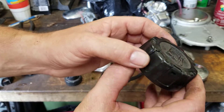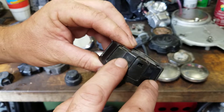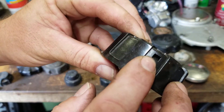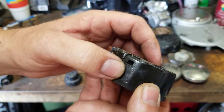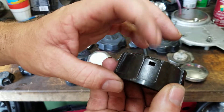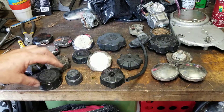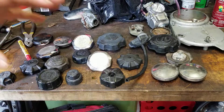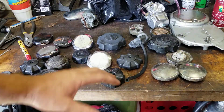You might be thinking, my cap doesn't have a vent — yes it does, it's somewhere on there. Watch this: I'm going to take this cap and rotate it around. Right there — there's the vent hole. Should be another one — yeah, there it is on that side. You think it looks like there's nothing there, then turn it around — boom, there's a vent hole. Having a vented cap is the most important part of your bike.